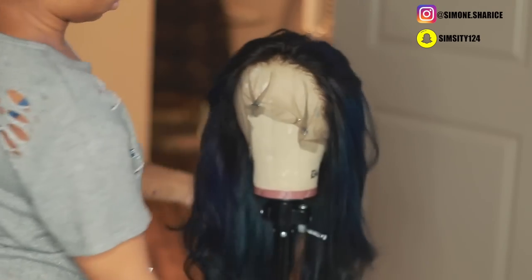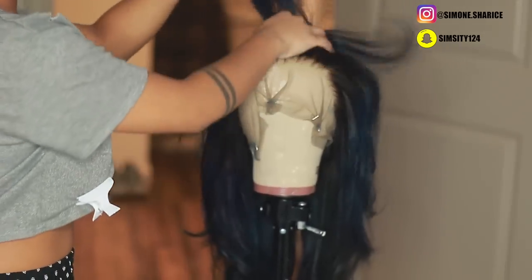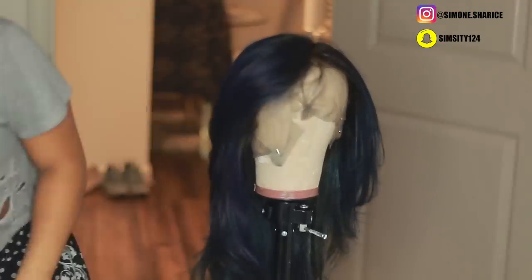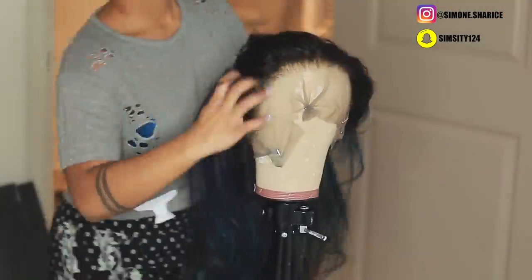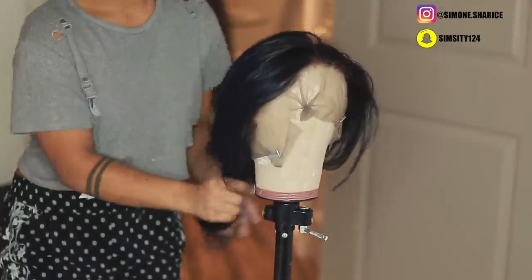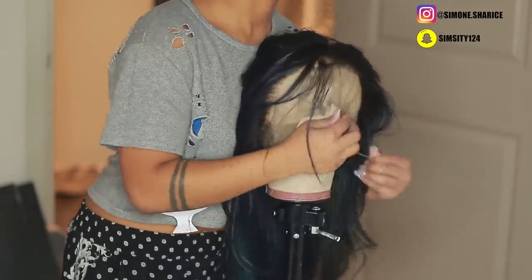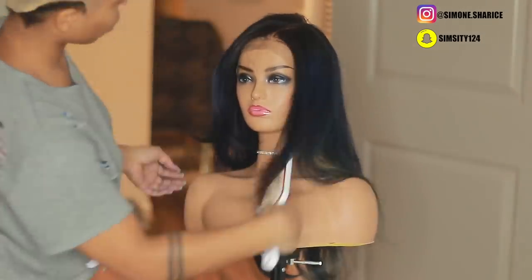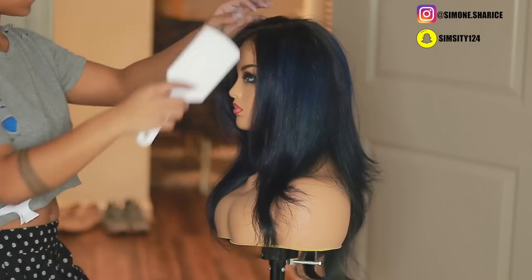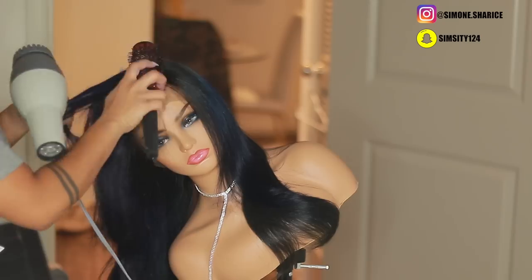I'm done blow drying and I love how it has a life of its own — it has body and looks very soft. I use some Bio Silk oil, just a very little bit. Be careful with oil because you don't want it to weigh the hair down. Blow drying can make hair look a little dry, so add a tiny bit of oil sheen to give it more life and shine — it really does look like a silk press.